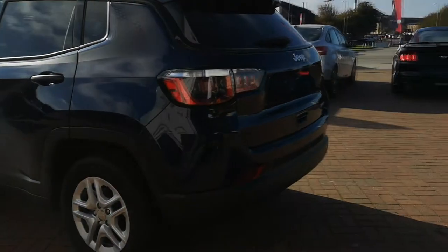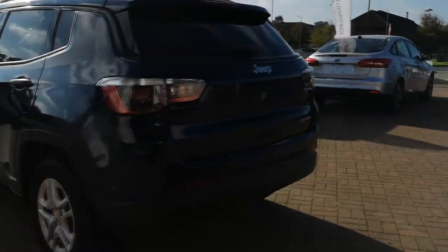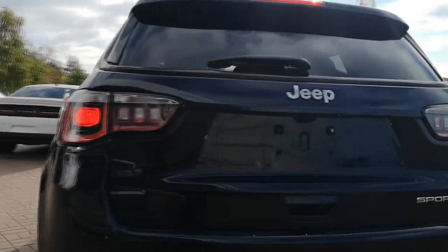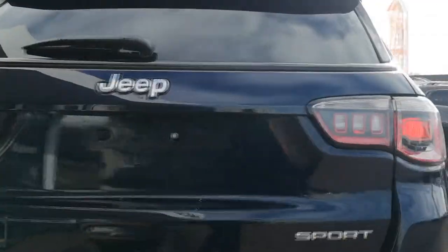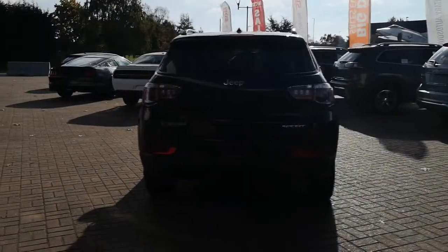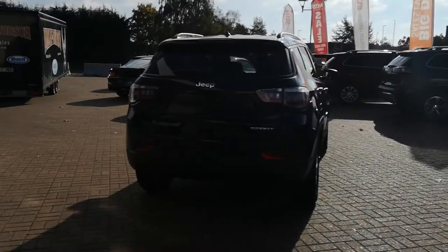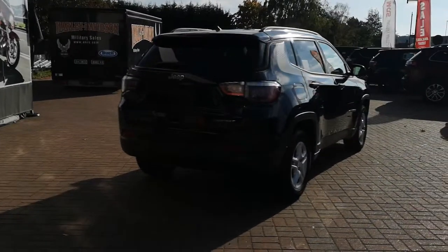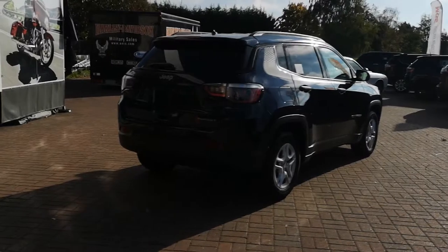Around the rear, Jeep have made some really nice changes over the last model year. The rear lights have come up a little bit, everything's now integrated, and the Jeep badge is prominent right at the back just above the backup camera. Everything's really smoothed out — they've taken away some of the boxiness of the design, and the trunk is absolutely huge.